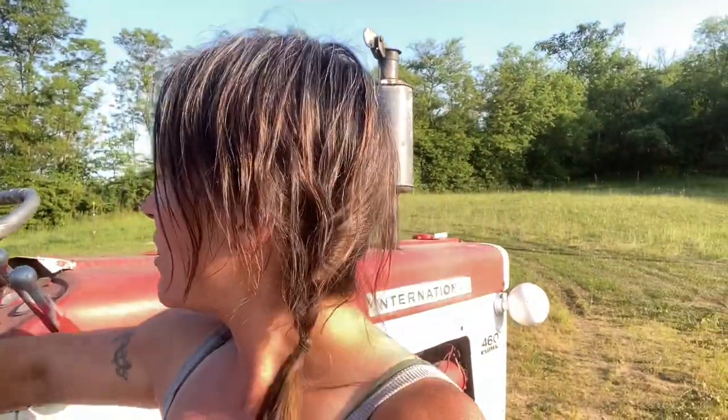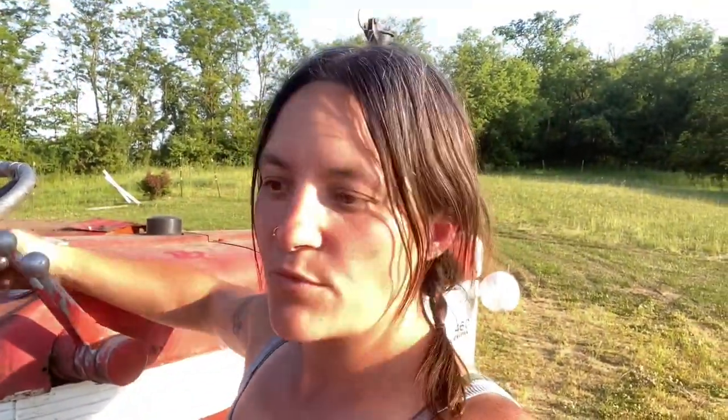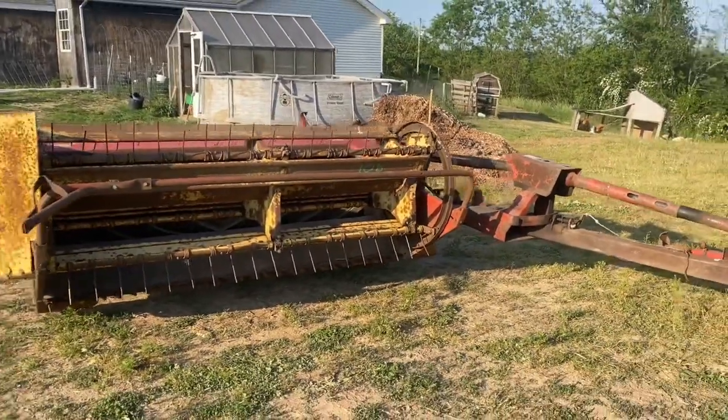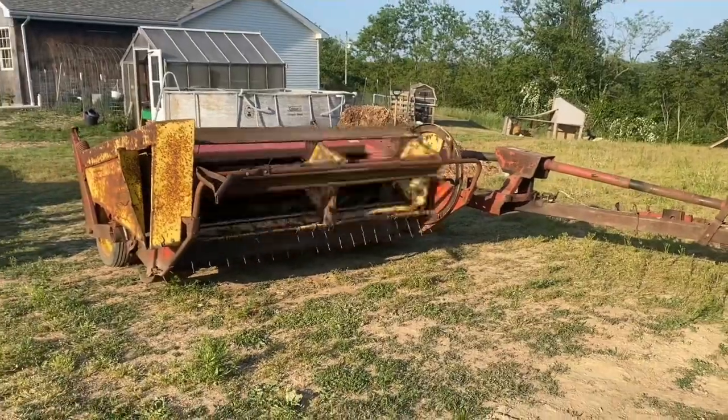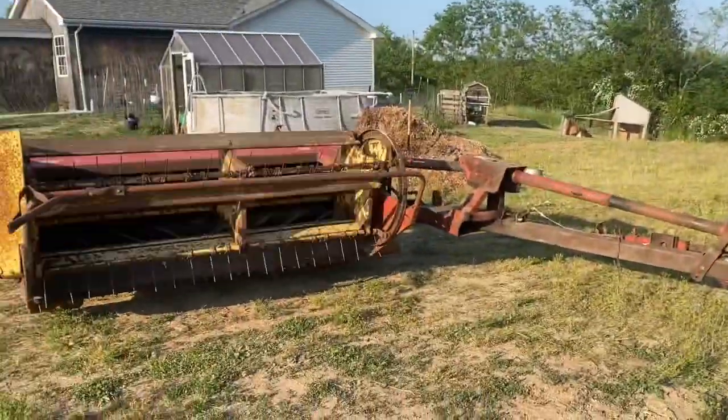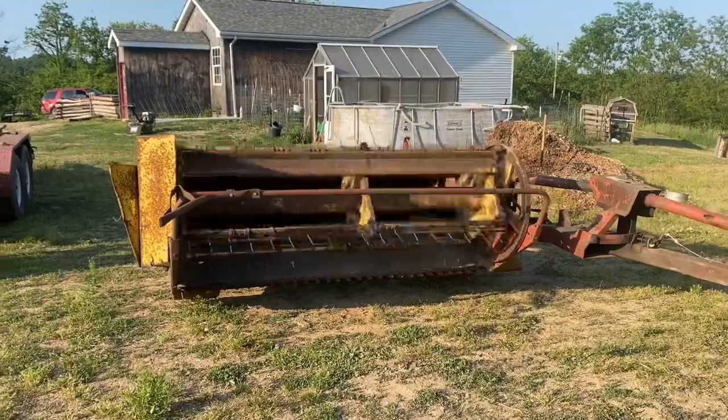We just brought it home today. We hooked her up. What do you think — do you think it works? I already know the answer to that, but we're going to turn it on. You never know — when you get auction things, you just never know. We're going to give her some throttle. Here we go.